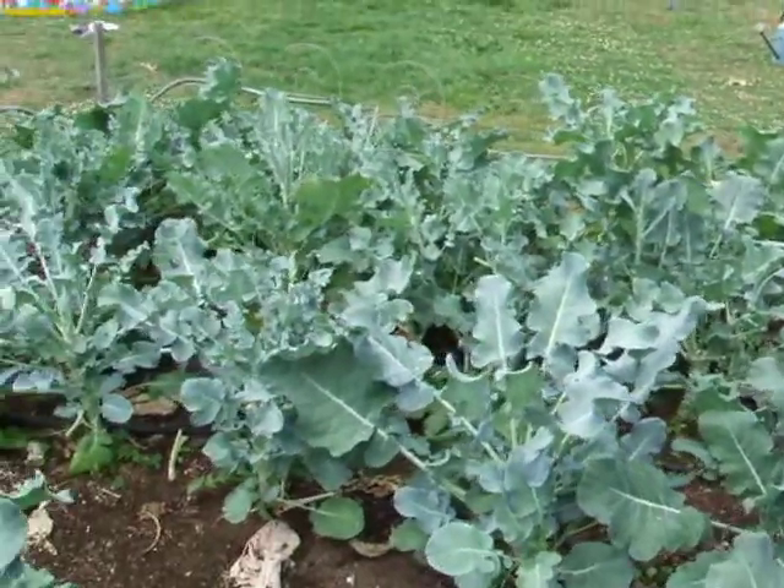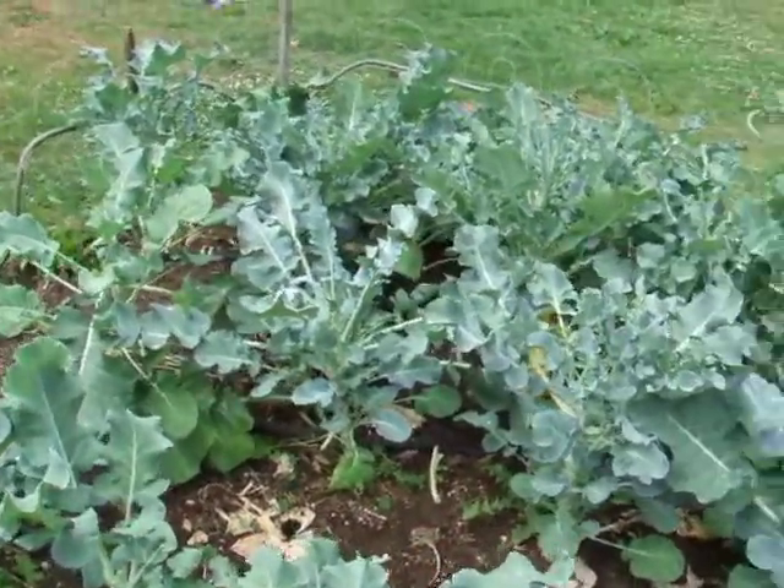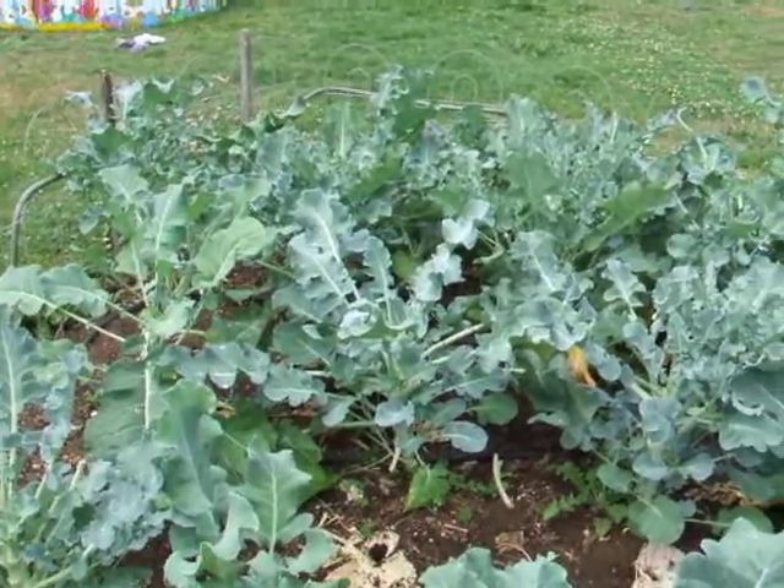This is a new area that we dug up this year and you've seen other photographs of our experiment with the wire worm and the old potatoes. That worked out pretty fabulously actually.